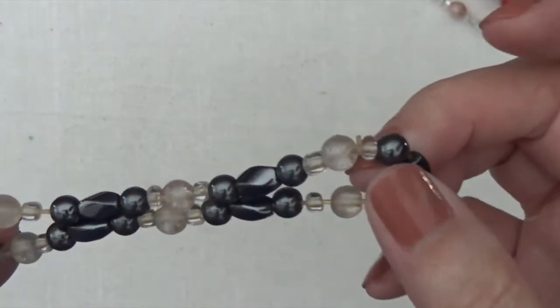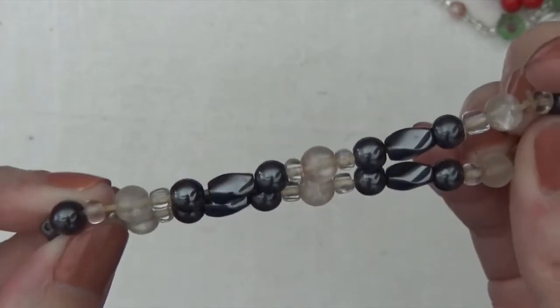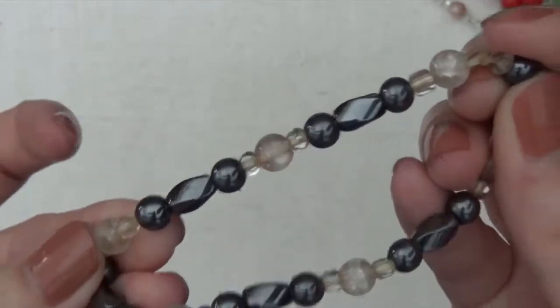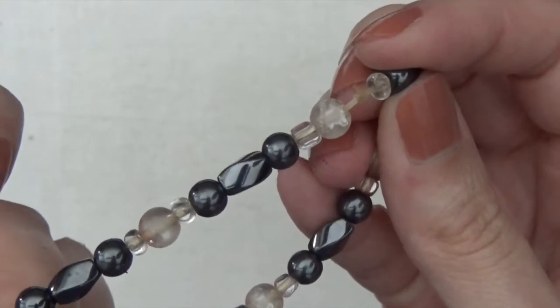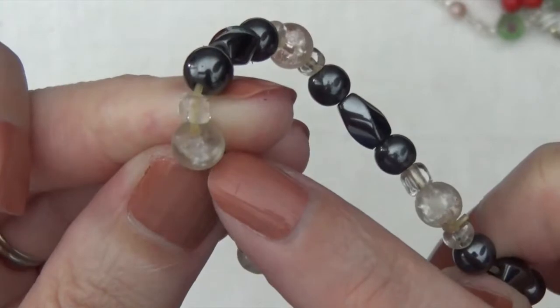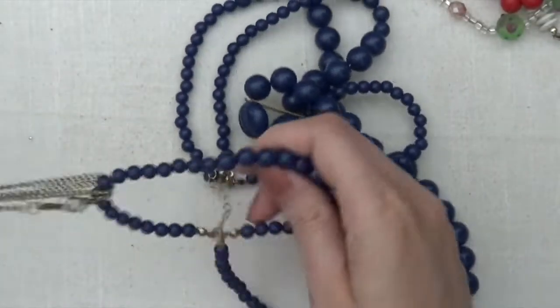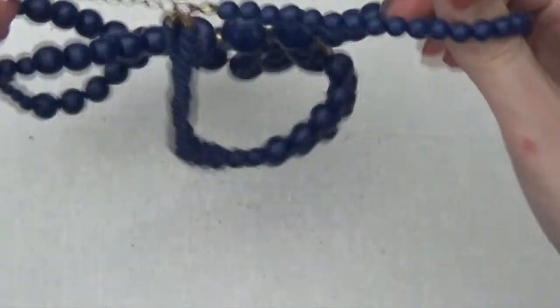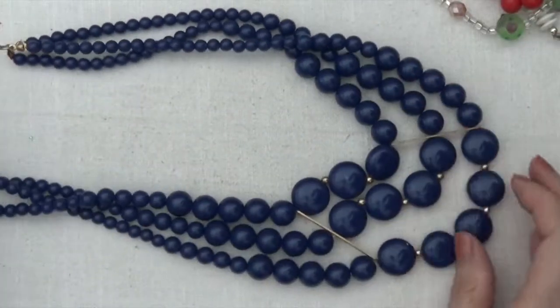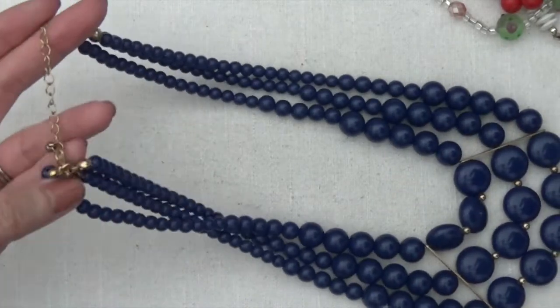Okay, and then this one — it's like magnetic hematite. And some other type of crystal stone, you can see there's like crackles in it. It's really pretty. Okay, another necklace here, this one's plastic beads. Nice blue color, gold toned clasp.